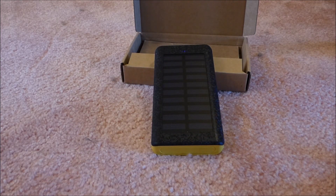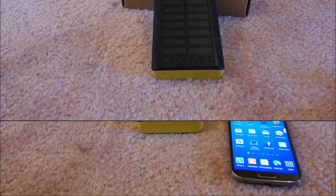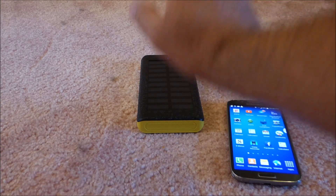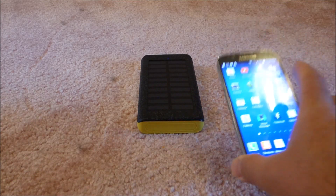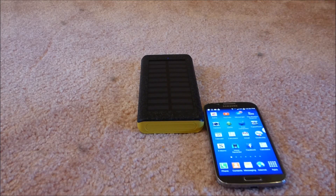I'm going to try to do a little bit of first impression testing on it, and we'll tell you more about it later. So remember when I told you about later? Here's later. I charged this fully from the wall and got a 100% charge on it, and then I did some testing with my Samsung Galaxy S4.